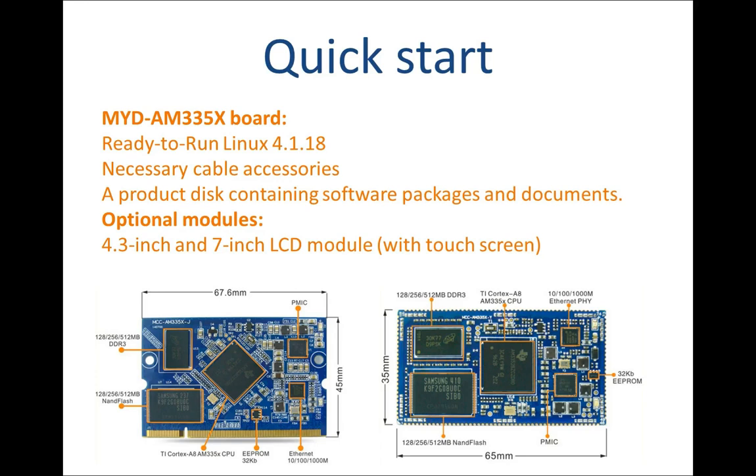The MYD AM335X board comes with Linux 4.1.18 software packages, detailed documents, necessary cable accessories, as well as optional 4.3 and 7-inch LCD to provide an AM335X starter kit and enable a quick start of evaluation of AM335X Cortex-A8 MPUs. Apart from pin type, we also have golden finger and stamp hole form factors.